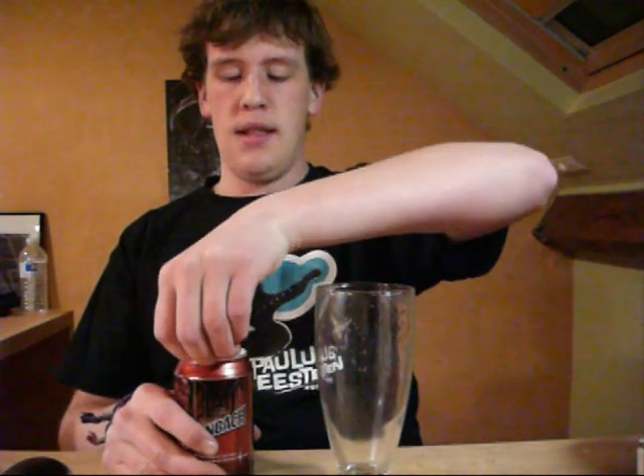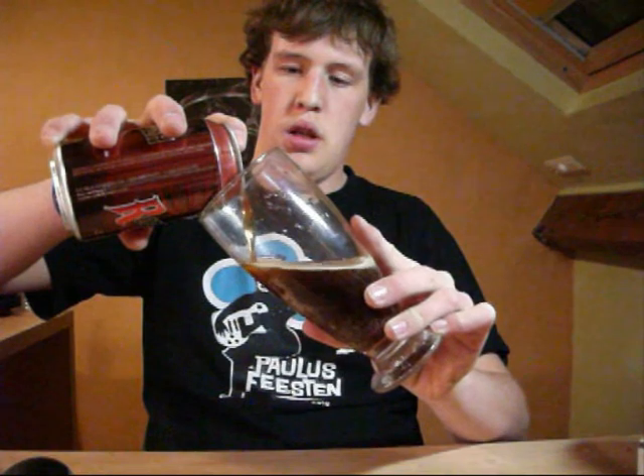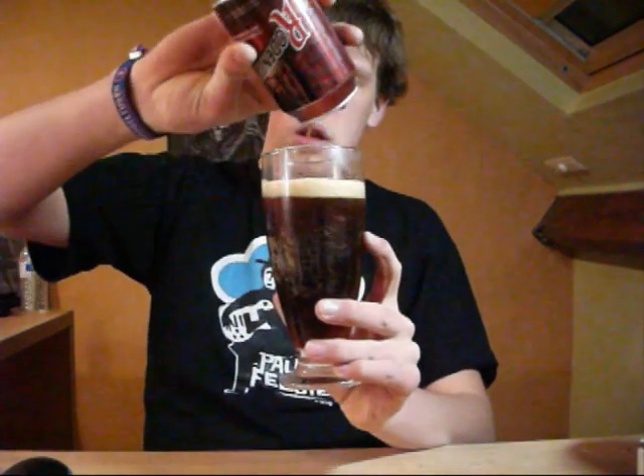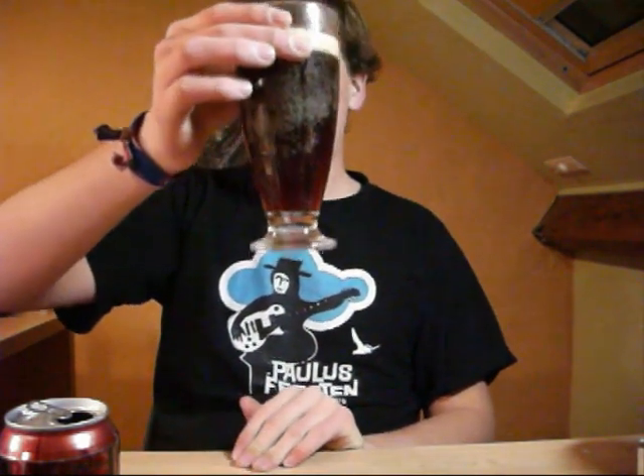It is a good beer, I can assure you that. You can see it's very dark, it's a very dark beer.